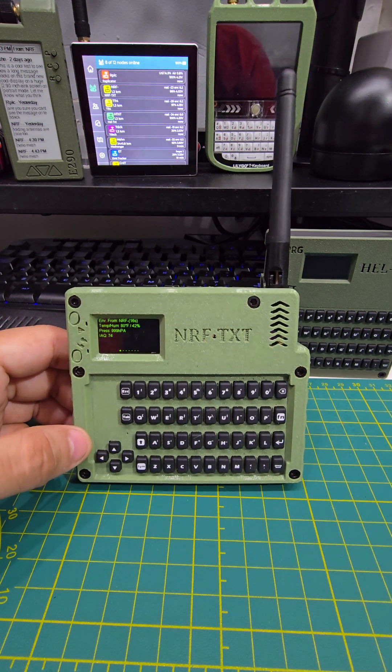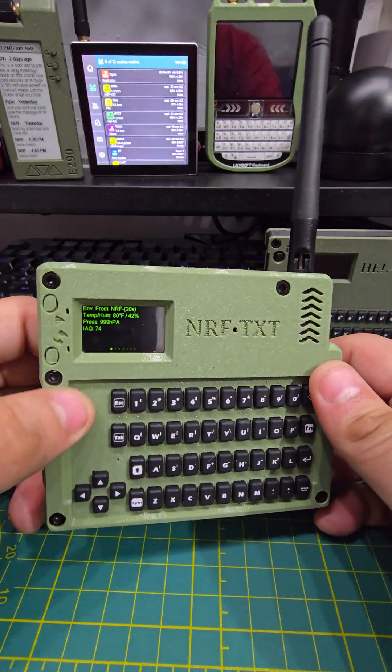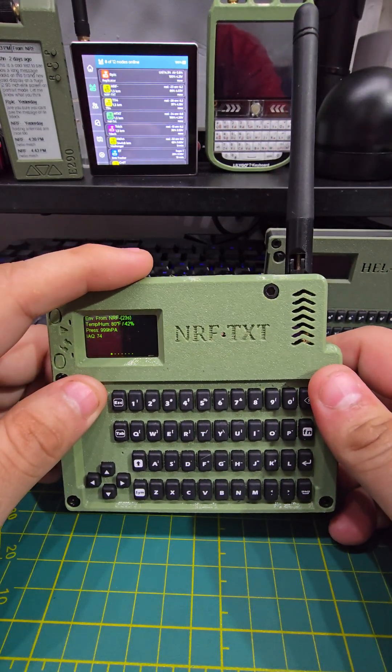Hey everybody. I'm doing a quick showcase of this build I made. It's called the NRF text, and it's based on the T114 from Heltec.